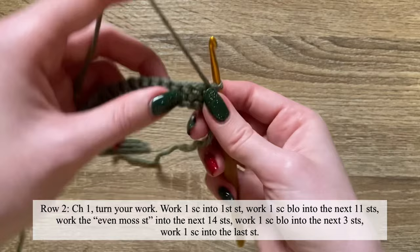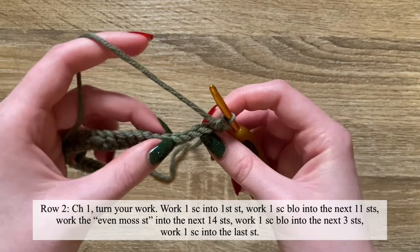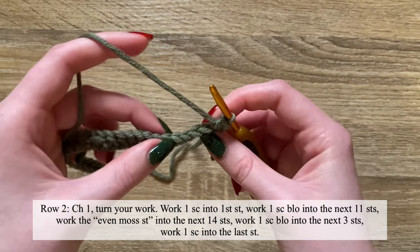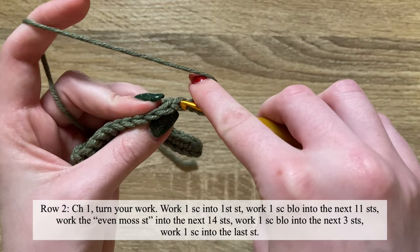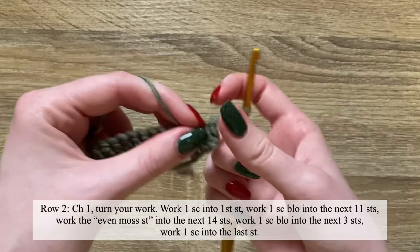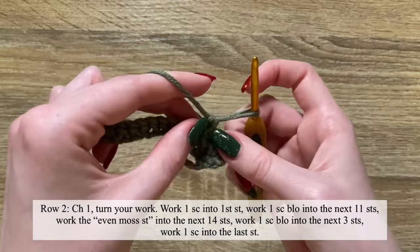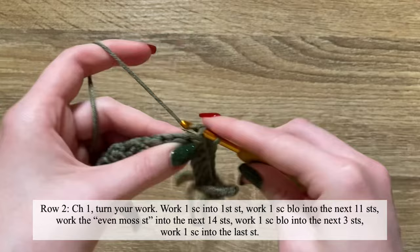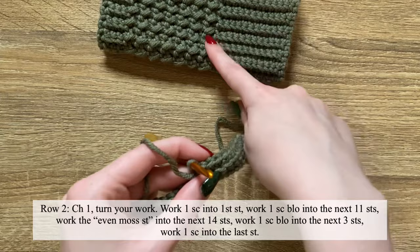For row two, turn your work, chain one, and work one single crochet into the first stitch. Then work one single crochet into the back loop only of the next 11 stitches — so instead of working through both loops, we will only be working into the back loop. This will create the ribbing for the cuff of your fingerless glove.